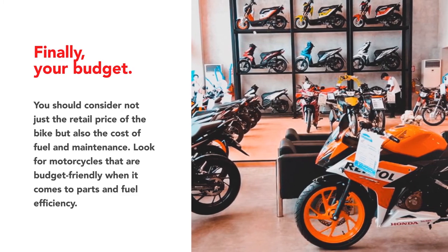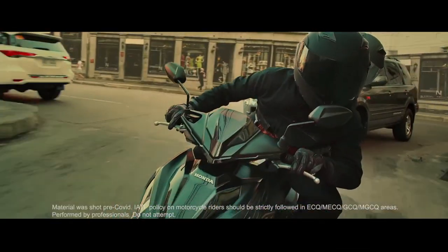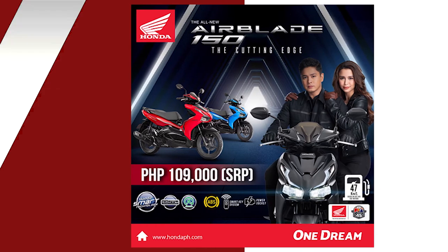For young riders, Honda recently introduced the all-new Airblade 150, a cutting-edge automatic transmission bike with standout looks, optimum power, great maneuverability, and excellent comfort. It retails for P109,000. And that's it for Pit Stock.